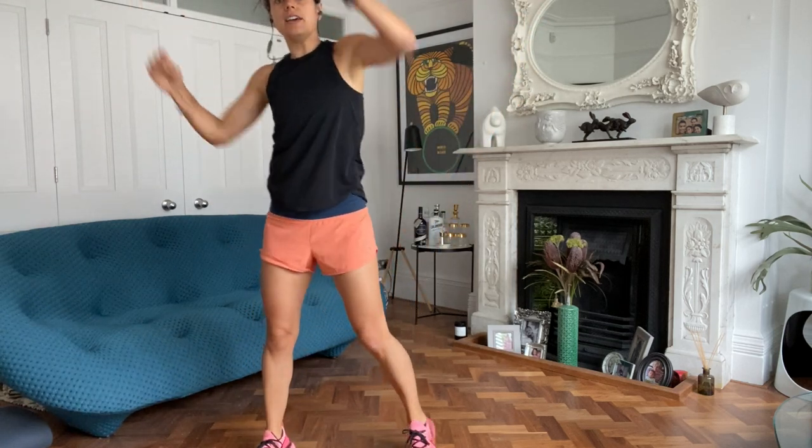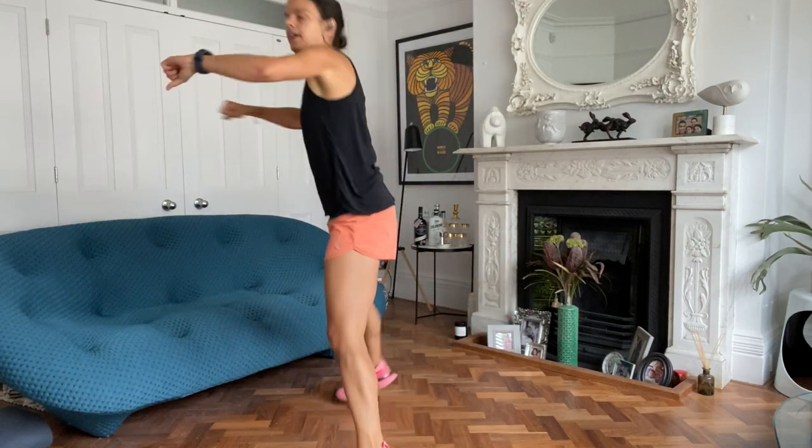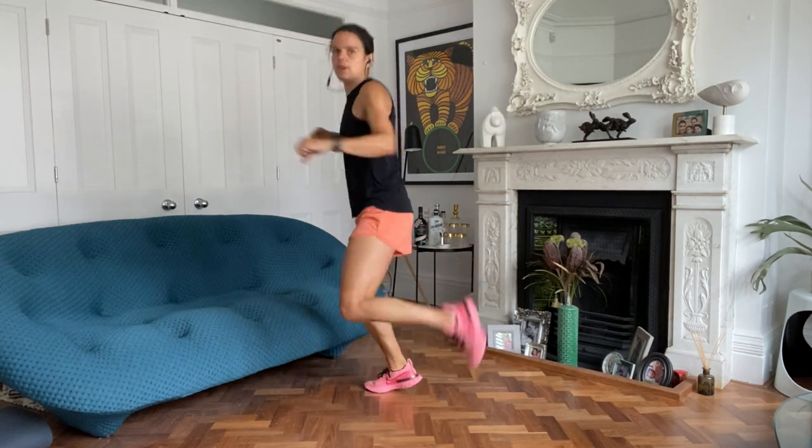There's always a low option for everybody, so please don't worry about that. And obviously, as always, you take it at your own pace. Let's do some heel kicks now.